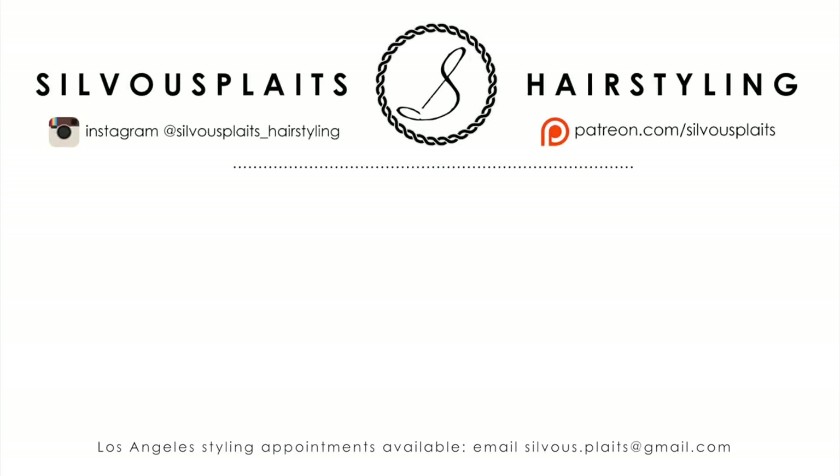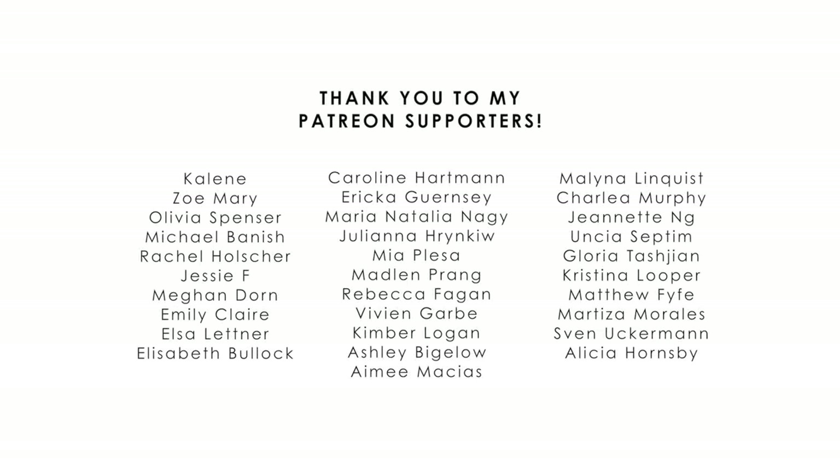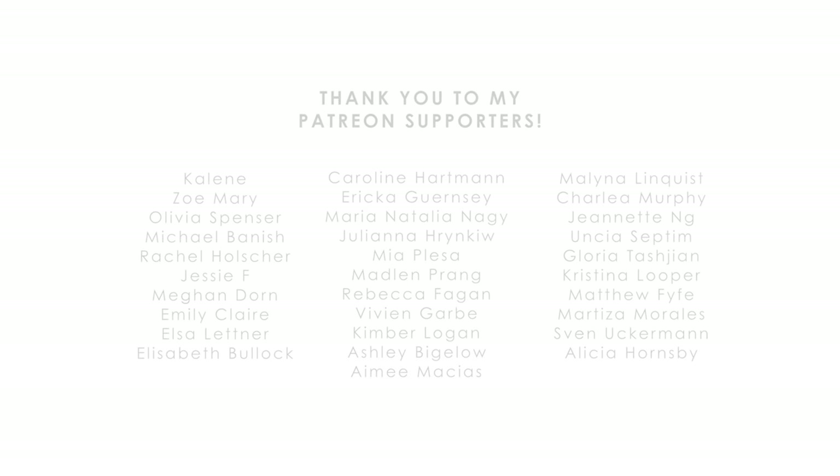You guys have been awesome, thanks so much for watching! This video was requested by patrons on my Patreon page, so shoutout to you guys as well! If you're interested in becoming a patron, not only do you get the satisfaction of helping this channel run, you also get to see tutorials before anyone else, video shoutouts, and special requests for tutorials. I really appreciate all the support, everyone. See you again next time!